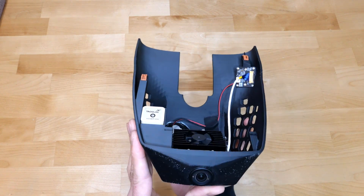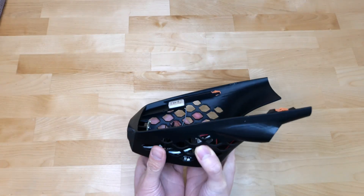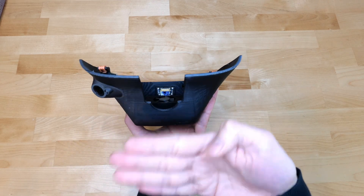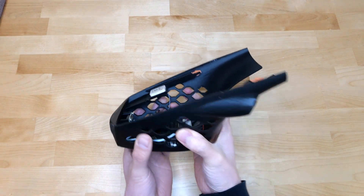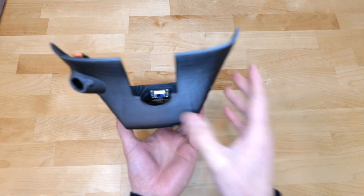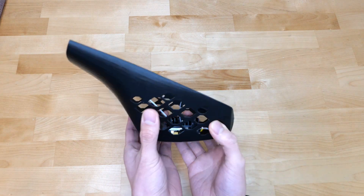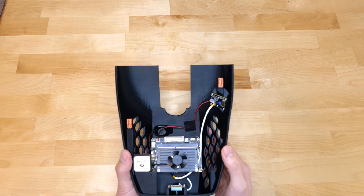Again, just a dev unit so that can be forgiven. It's really great to see how low profile the unit is — you likely won't even see the bottom of it from the driver's perspective because the mirror will be sitting around it. I'm really excited to not have a cell phone screen just stuck to my windshield, so I'm excited to try this out.